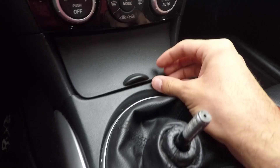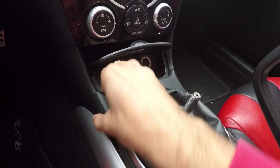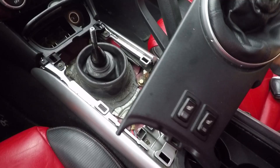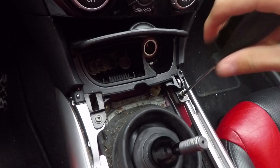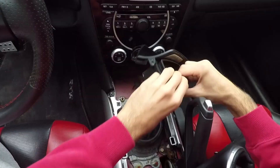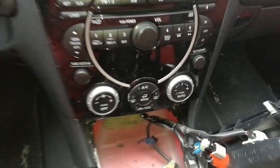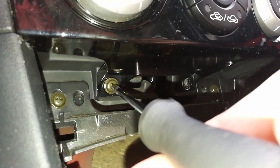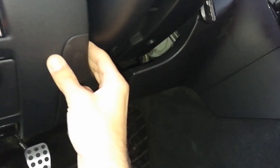Next up, unscrew the shift knob and take it out. Slide back your armrest and unclip the panel around the shifter by simply pulling it upwards on the corners. Once it's loose, take it out and put it on the side. There's no need to disconnect the seat heating connectors. Now unscrew the two screws holding down the ashtray and take them out. Using both hands, pull out the ashtray and put it on the side. Now go under your stereo and locate the two center screws.